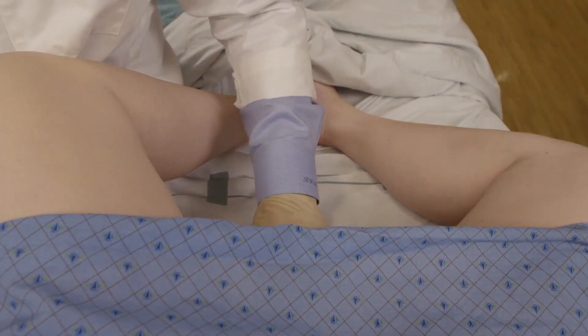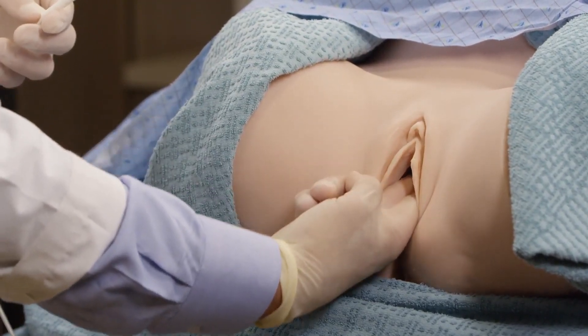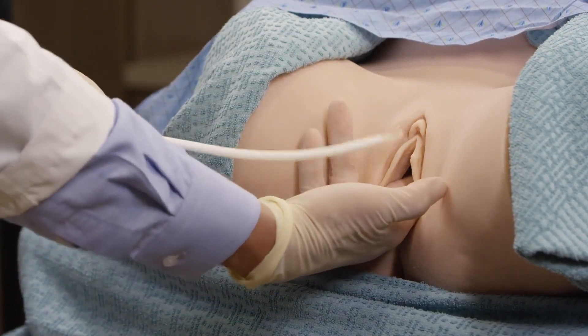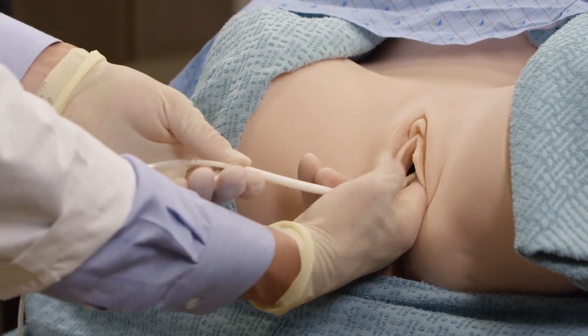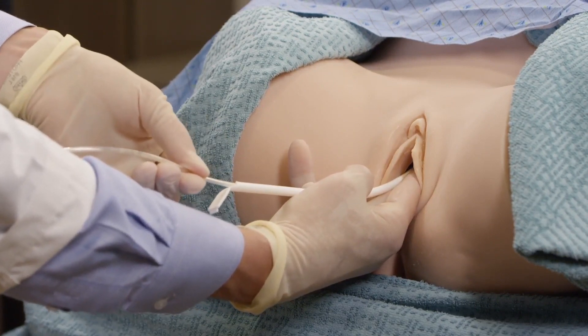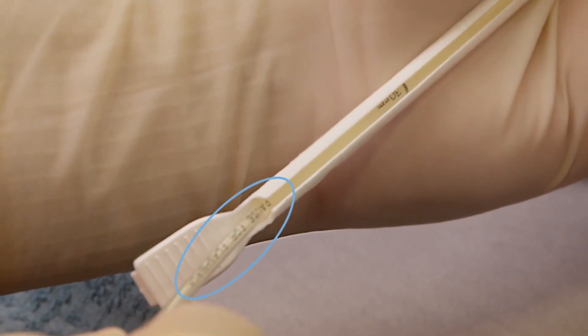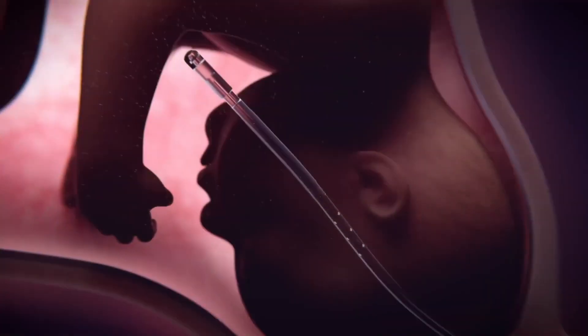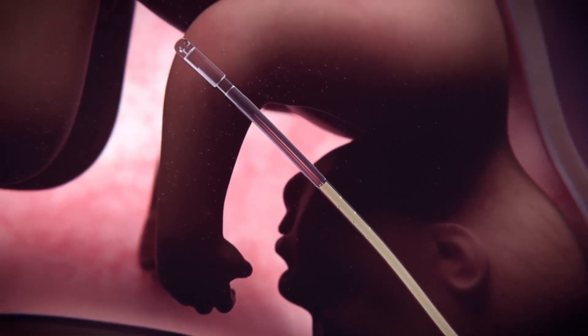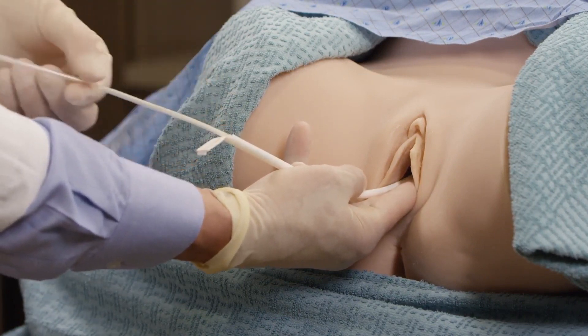Step 3 is to insert the catheter. After confirming that membranes are ruptured and the cervix is adequately dilated, perform a vaginal exam and palpate the fetal presenting part to determine optimal position for catheter placement. Insert the catheter to the cervical os with the introducer secured between examining fingers. Gently advance the catheter into the uterus while maintaining the introducer at the level of the cervical os. When the catheter has been advanced approximately 10 to 14 centimeters into the uterus, pause for fluid flashback should be visualized at the bottom of the introducer. At that point, it is important to pause to visualize amniotic fluid flowing in the catheter lumen.